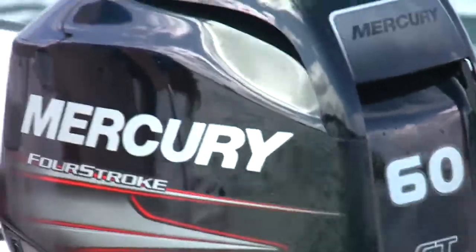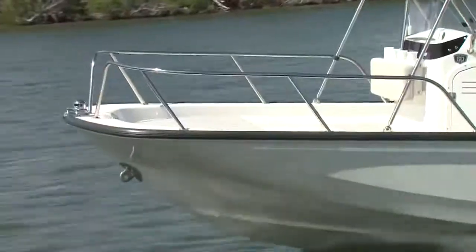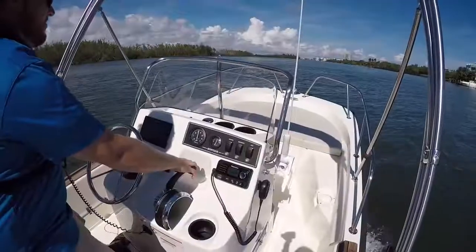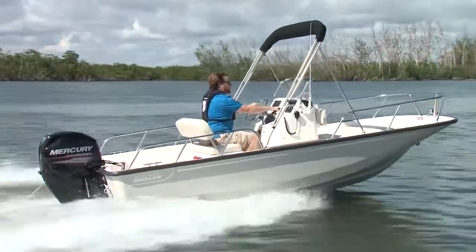With a minimum horsepower of 40, the 60 is the max rating. It's a tall order to redesign a classic but make it feel like a modern boat. Yet Boston Whaler's design and engineering team were able to do just that with this and its big brother, the 170 Montauk.